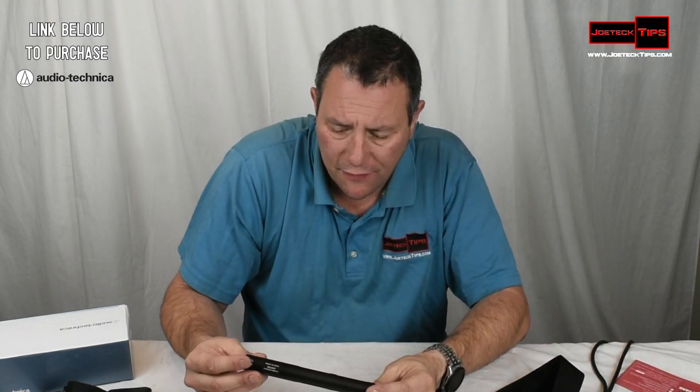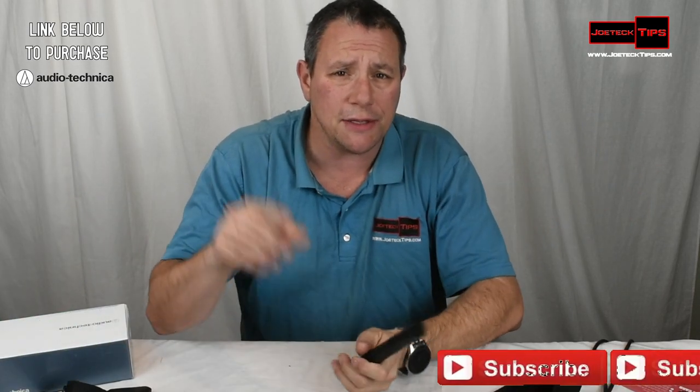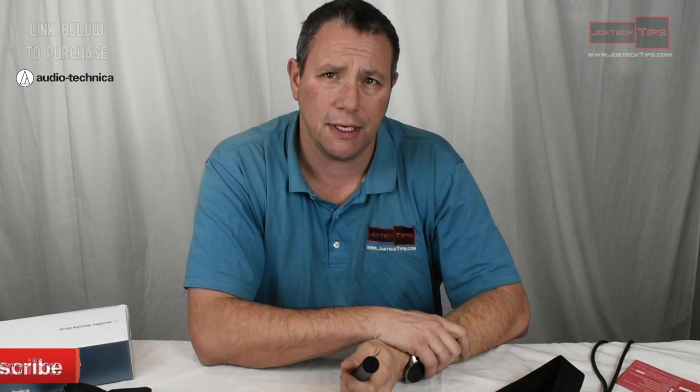I do have other things going on here. The computer is off, but I do have the heater on above me — it's definitely running. So if this microphone picks it up, we'll definitely hear it. I have no idea since I'm doing this review live. But we're going to give it a shot. So guys, if you like this video, give me a thumbs up. And if you're not a subscriber, please subscribe. Take care and we'll see you next time.